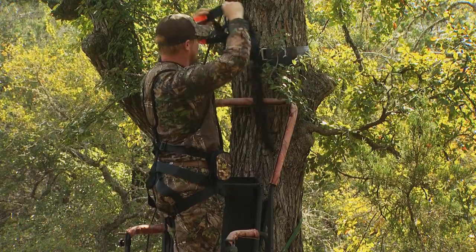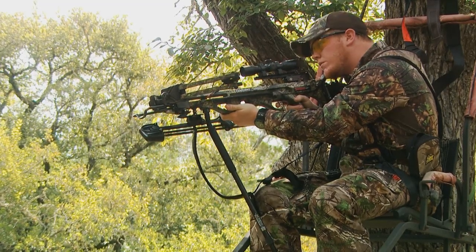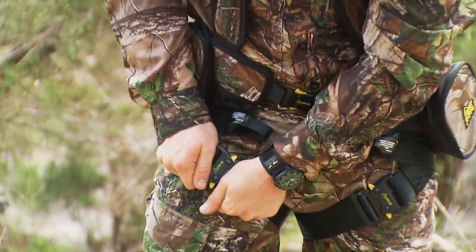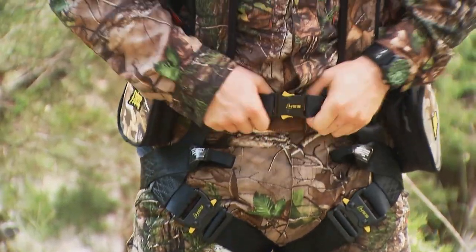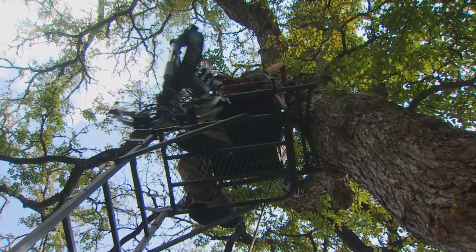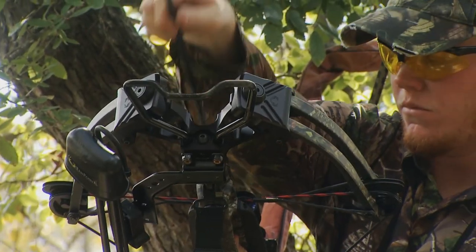Tree stands are awesome places to spend fall and winter watching the woods while dreaming of big whitetails. However, those scenic views and enjoyable times can turn deadly quickly if proper precautions aren't taken. No one plans to fall, but it happens. The good news is that commercial tree stands continue to evolve, making them safer than ever before. With these new features, we can avoid, or at the very least, minimize the possibility of mishaps.